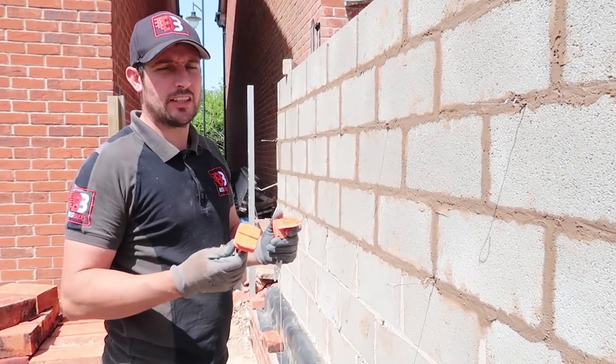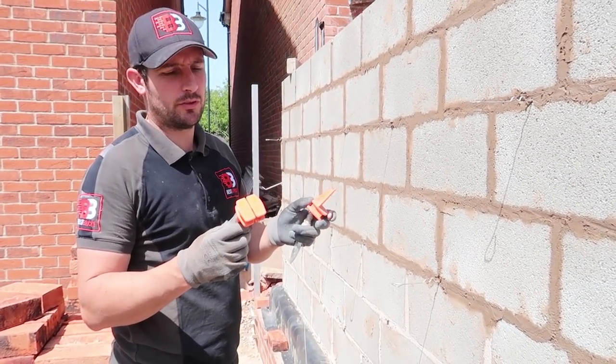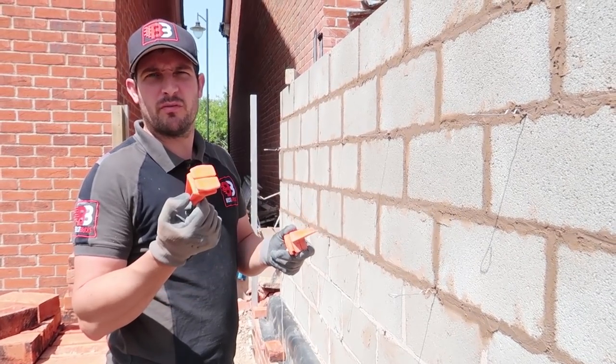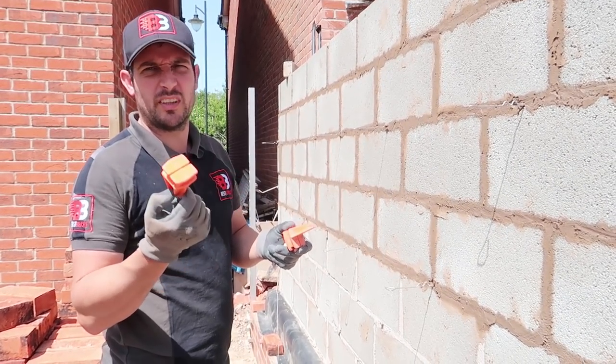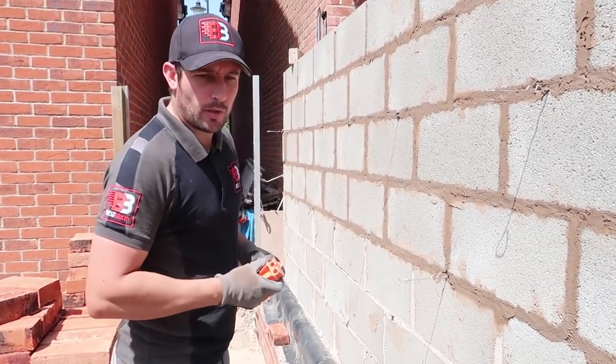Alright guys, hope you're well. I'm going to show you how to set these things up which are called corner blocks. Now there's many different variations — these ones I don't actually know the brand of, but they're the most commonly used ones and they're really good and solid. So yeah, what we need is a line obviously and two corner blocks.